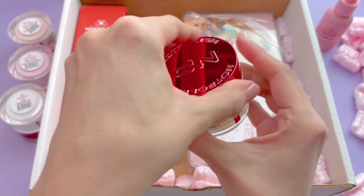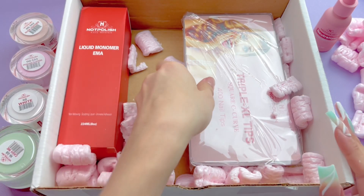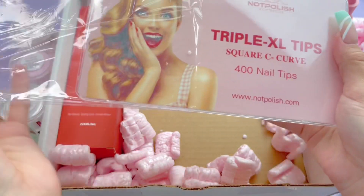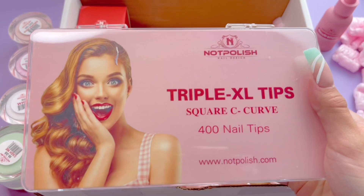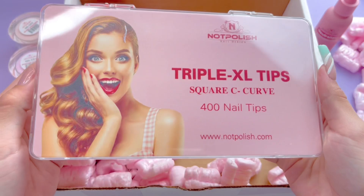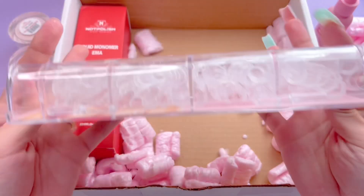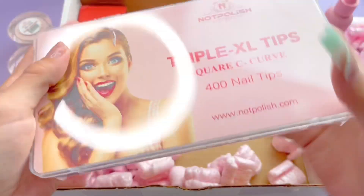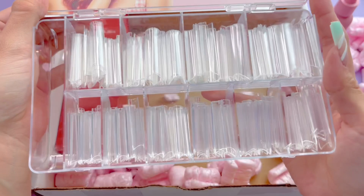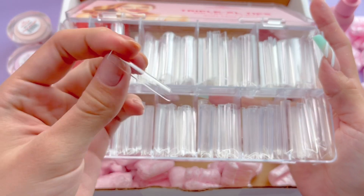The next thing that I got is definitely because of Nails by Vic here on YouTube. I love watching her videos and she uses these nail tips all the time. These are the triple XL tips — they are square C-curve nail tips. I am so excited. I love long nails and I love how her sets always come out. I do have a strong opinion that the foundation of your nail determines how your nails turn out, so investing in good nail tips is definitely a must. I really do like these and I'm excited to try them out.